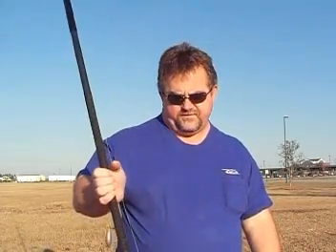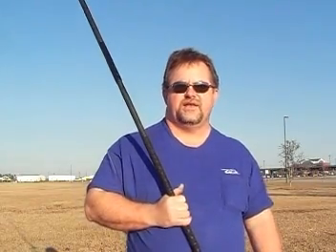Cast number two with the Fusion. I've got a 6500 on it, and a 150 lat. I'm going to hit it hard this time.